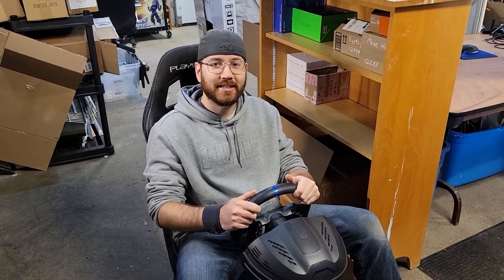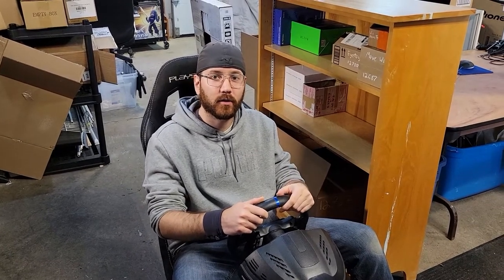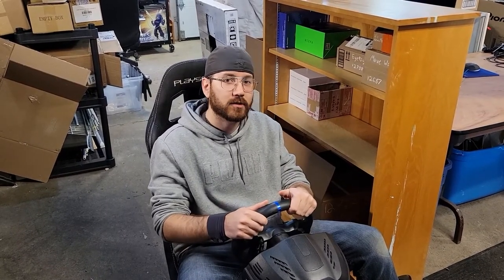Hey guys, this is Alex from GT Games. I hope you learned something in this video. I went over some terms you need to know when buying your first racing simulator, as well as some potential setups, what those look like, and some of the costs. If you liked what you saw, subscribe down below. I'll see you next time.